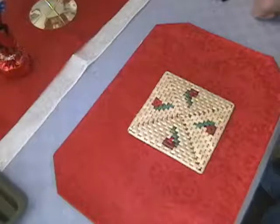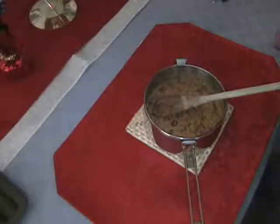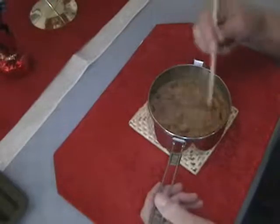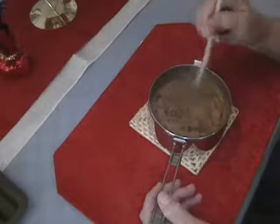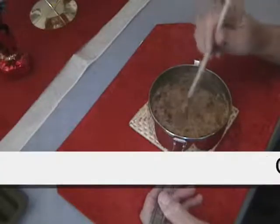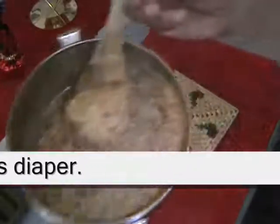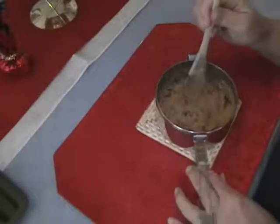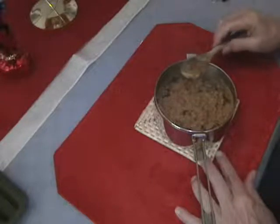I'm telling you right now, it doesn't look edible — or at least not appetizing. It looks more like oatmeal than huevos rancheros. Switching to a wooden spoon. The consistency is like oatmeal or chili — there's nothing eggy about it whatsoever. I'm going to take a spoonful and try it, and also put some salsa on it because I think that might help things a little bit.